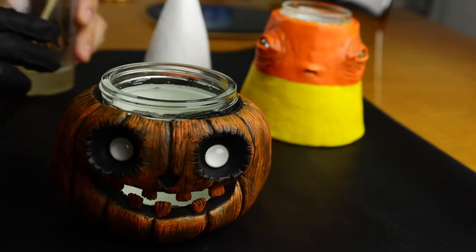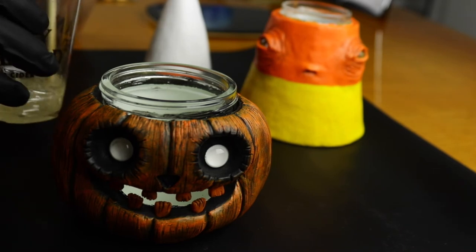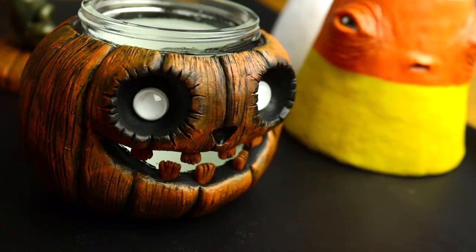Now these guys are ready to get coated with some resin — I have some prepped over here. Let's start off with the pumpkin.